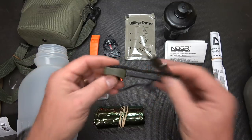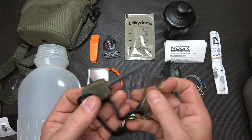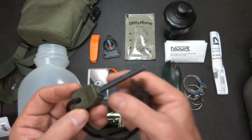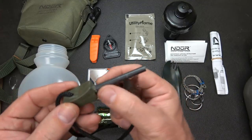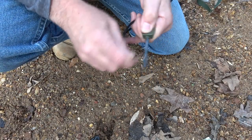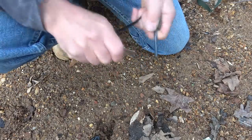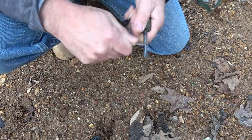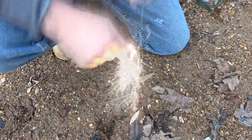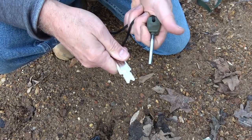Next we have an Indur ferrocerium rod, or fire steel, and you do have a really good striker as well. I've used these quite a bit and they're just excellent. Fire steel is fire steel — it's not super thin but not super thick either, and this will give you thousands of strikes. When it comes to fire steels, one thing is making sure that you get that coating off. When you do, you'll know it — that puts a nice spark out.